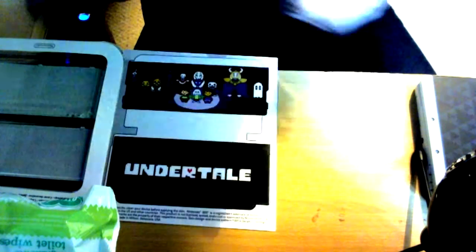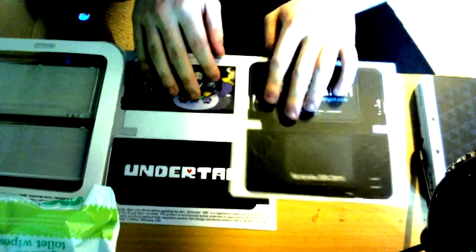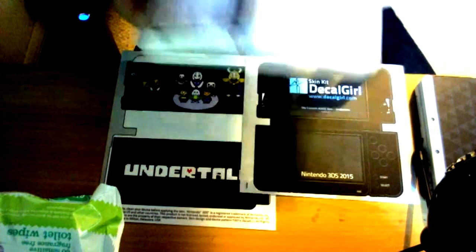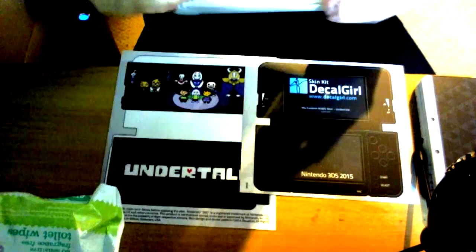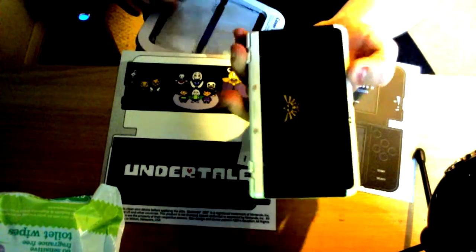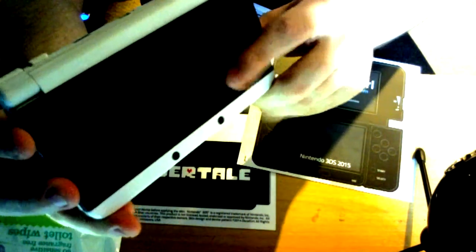Here is the receipt — I'm not going to show that for privacy reasons. But here are the stickers. Now, as you can see, I've got my faceplates, but they're actually my original faceplates. The case this is in is actually the faceplates for my 3DS currently. I can't get the light on it, but it's got like a...